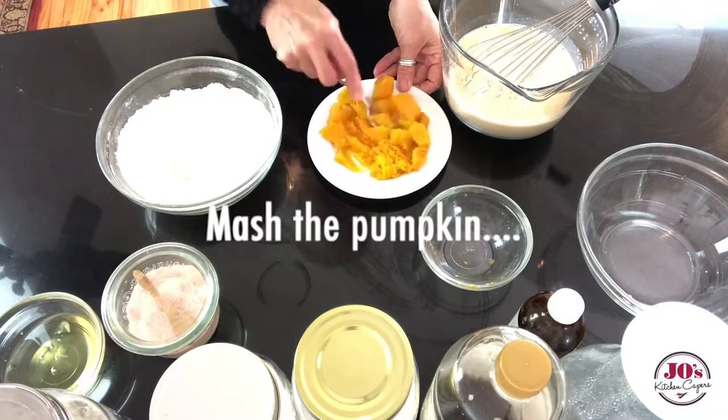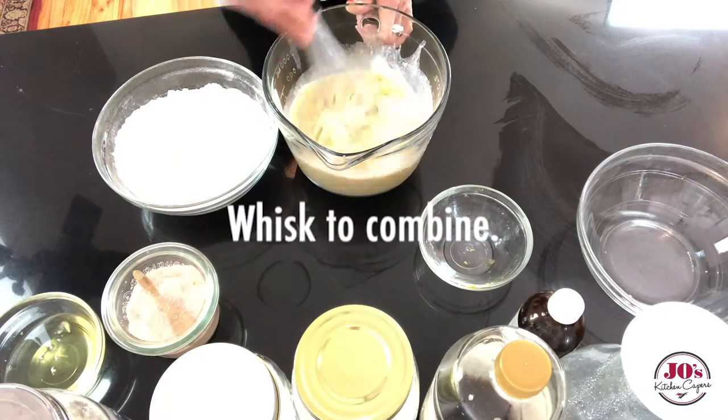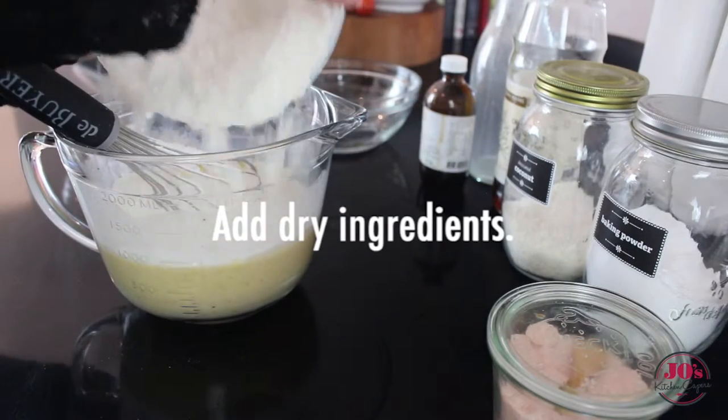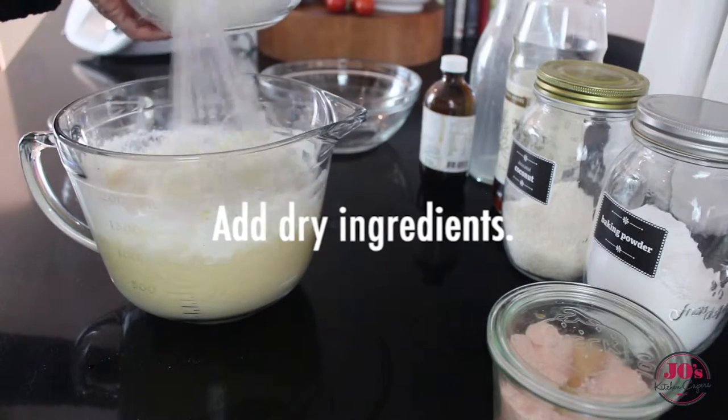We're going to mash our pumpkin, add that to our wet batter mix, and whisk it to combine. Then add our dry ingredients into the batter, whisking it well.